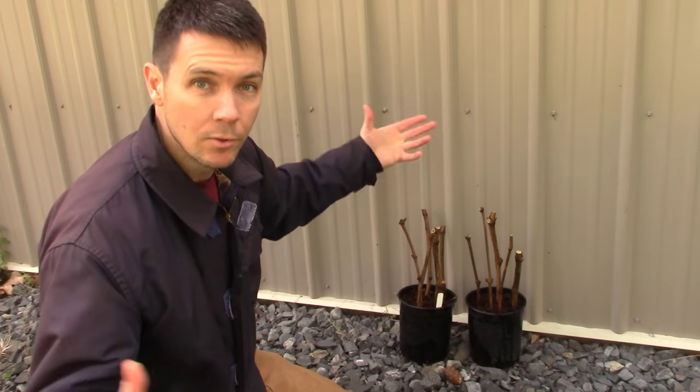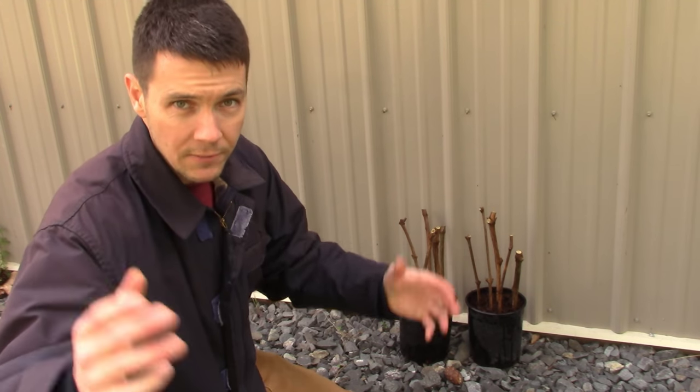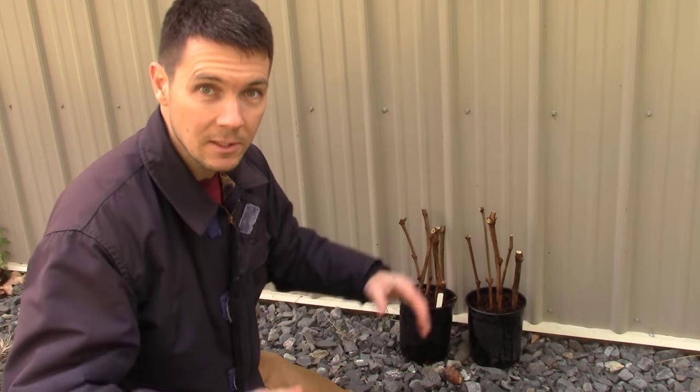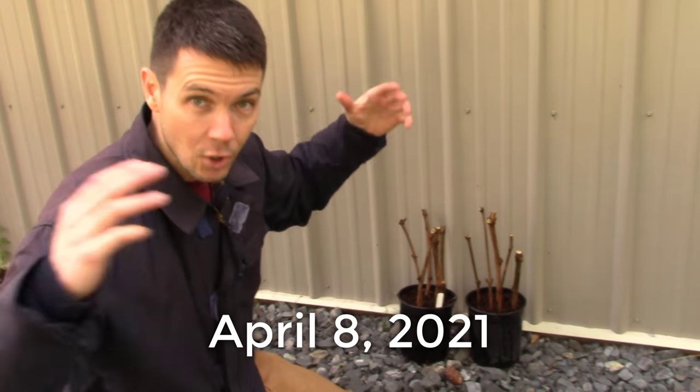There we are on the north side of my pole barn where no direct sun will ever touch these guys — they'll just slowly wake up with the spring. Of course, if you live in Australia, New Zealand, the southern hemisphere, or southern Africa, you're going to be on the south side of a building. Now all we've got to do is sit and wait. The real magic will take place over the next two months.